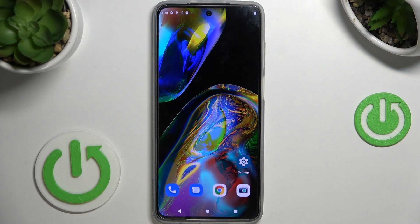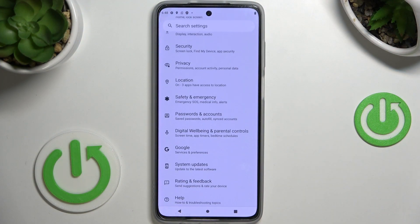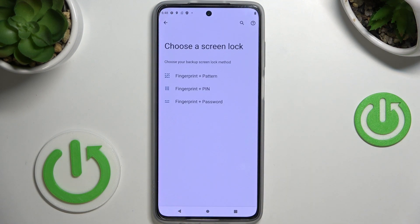Here I've got the Motorola Moto G82 and let me show you how to add a fingerprint on this device. First, let's open the Settings, then find and select Security. Here you will notice Fingerprint, so just click to activate it. First, you need to set some backup for your fingerprint.